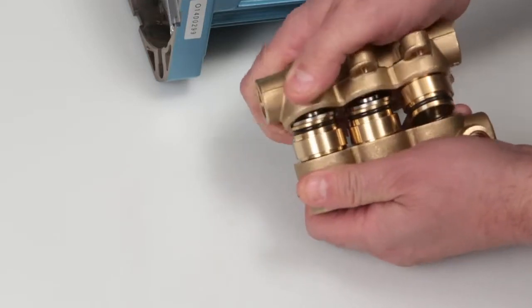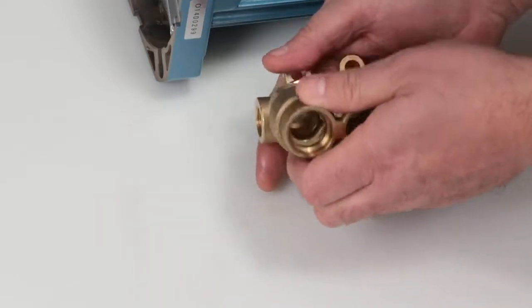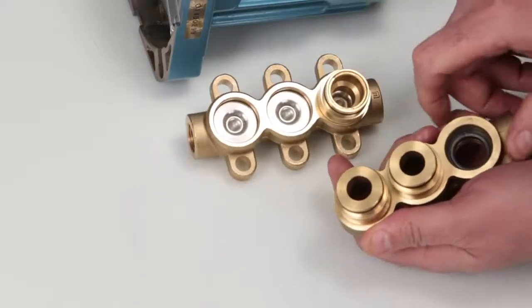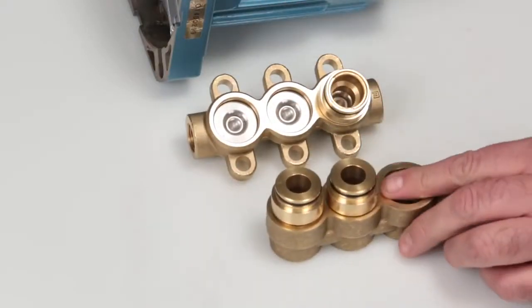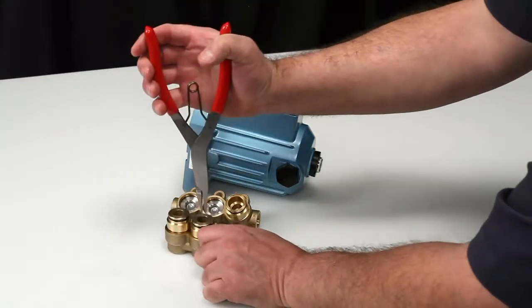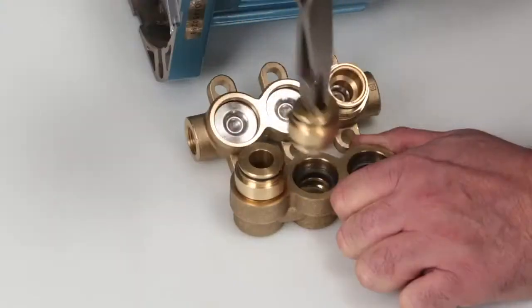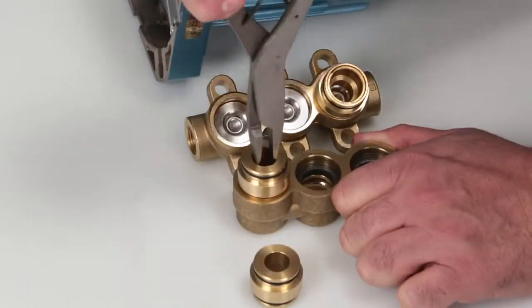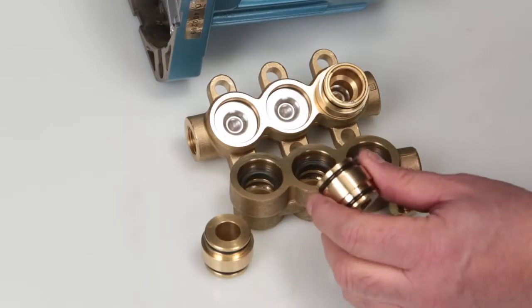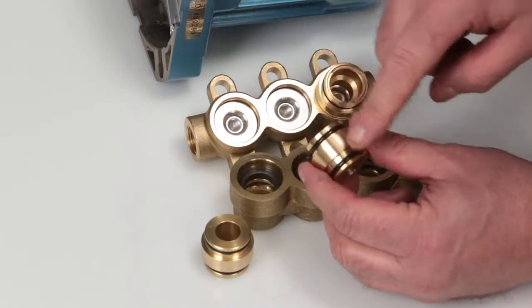Please note that the discharge valve adapters may stay in either the inlet manifold or the discharge manifold. To gain access to the high pressure seals, the discharge valve adapters must be removed from the manifold. Using a reverse pliers, use a twisting motion and pull adapters away from the manifold. Inspect the discharge valve adapter O-rings for cuts, nicks, or damage.